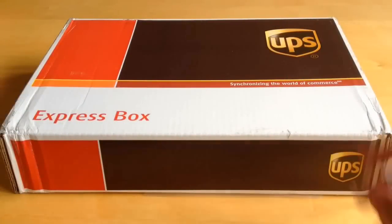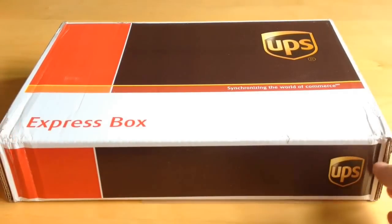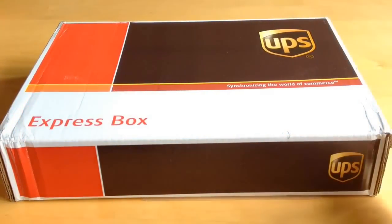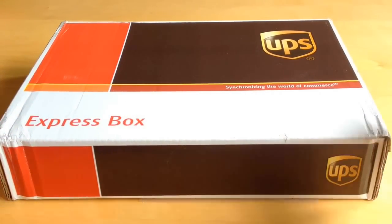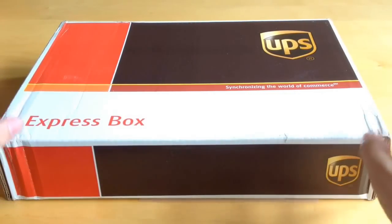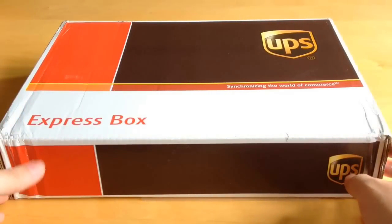Hi guys, welcome back to Jurassic Collectibles. Today we're going to be looking at this box from Safari Limited. This comes all the way from Miami, Florida, from Safari Limited headquarters, and we're always grateful for them sending over stuff for us to review. We've got two dinosaurs in here that we're really looking forward to showing on the channel.